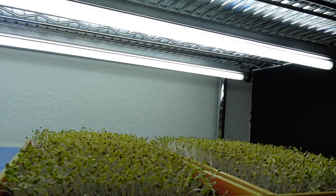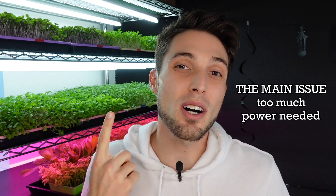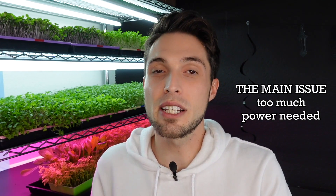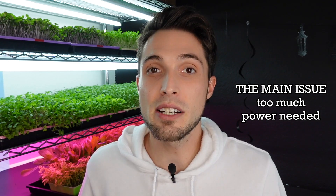These fluorescent grow lights are the first lights we ever grew with. We used to use these primarily for our cloners, for basils and tomato plants, whenever we had an indoor propagation space. The number one issue with these is that they draw a ton of power and generate a lot of heat. That's why we switched over to the LEDs.